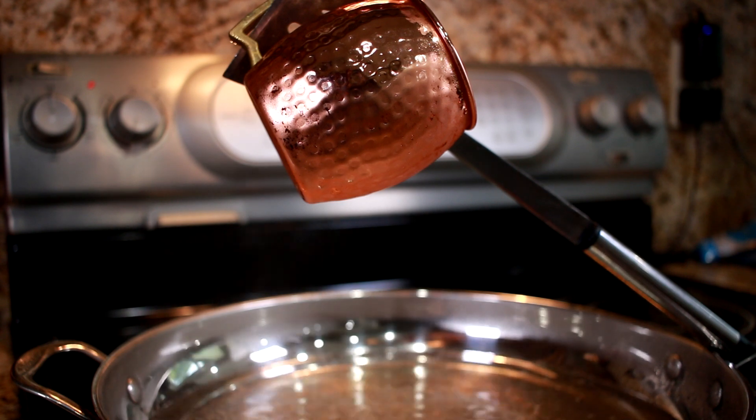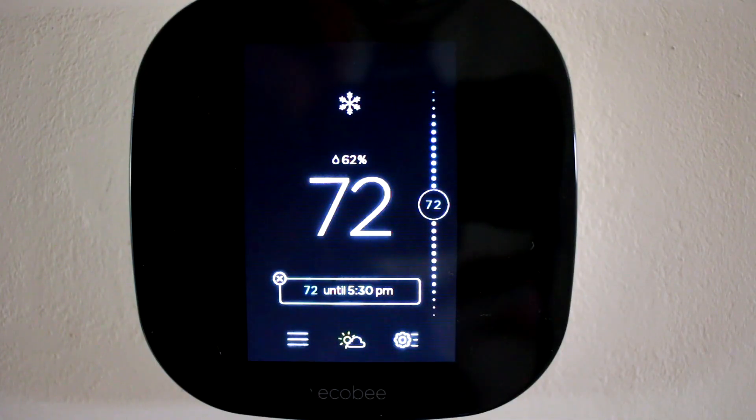Now that we know why this works, let's go set the Ecobee programming. The Ecobee smart thermostat has settings you can use to reduce the indoor humidity. Primarily, this is the AC overcool max setting along with the fan control. In addition, you can set your desired indoor humidity levels.